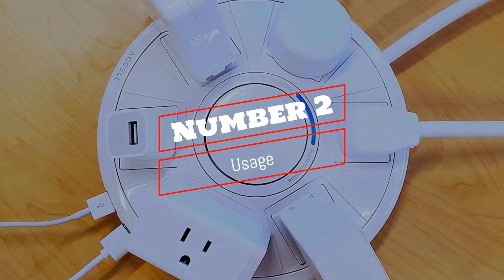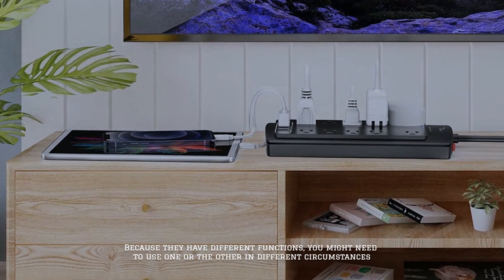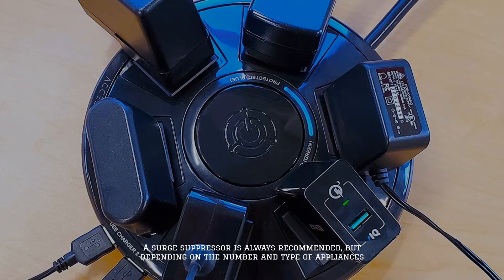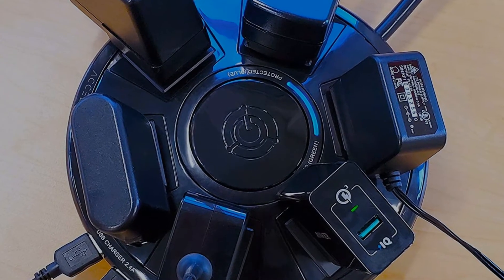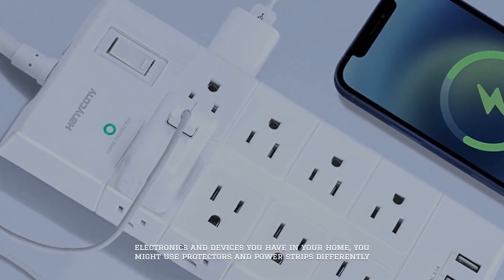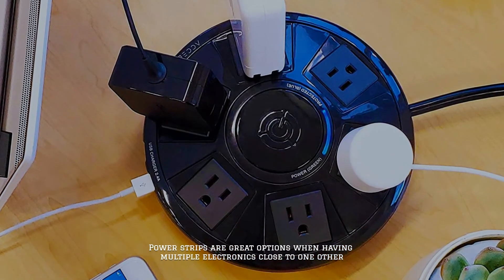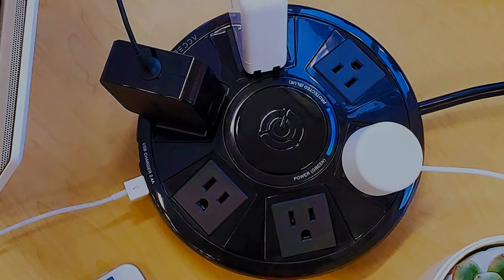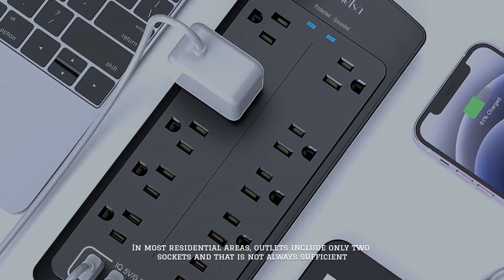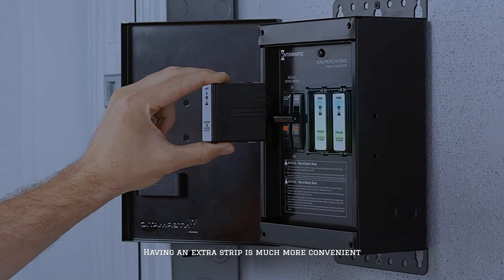Number 2: Usage. Because they have different functions, you might need to use one or the other in different circumstances. A surge suppressor is always recommended, but depending on the number and type of appliances, electronics, and devices you have in your home, you might use protectors and power strips differently. Power strips are great options when having multiple electronics close to one another. In most residential areas, outlets include only two sockets, and that is not always sufficient, so having an extra strip is much more convenient.